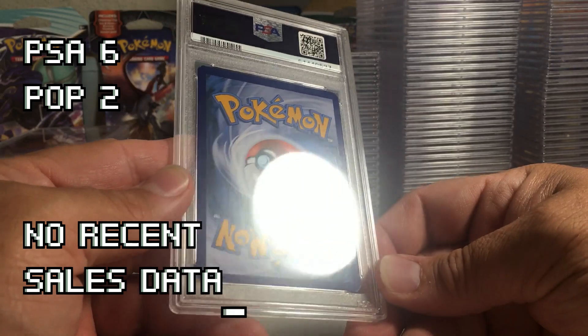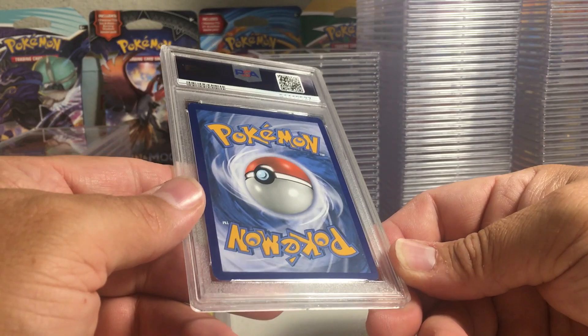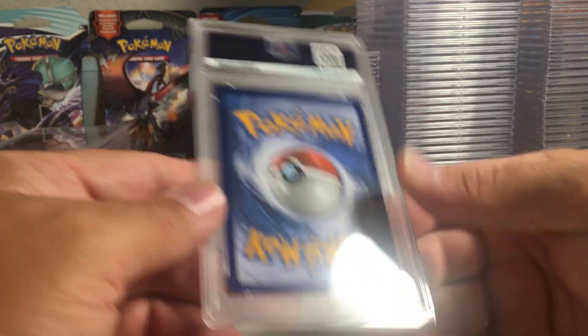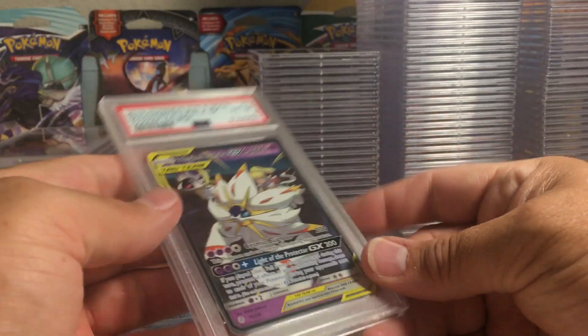A six! There's been many times in this order where I just get a shocking six — I don't get why that got a six. That mark right there is on the case, not the card. Very strange.